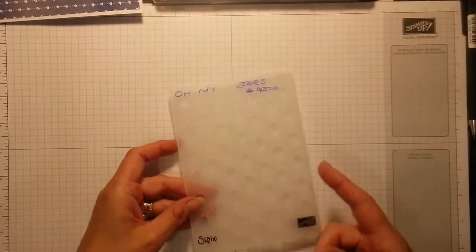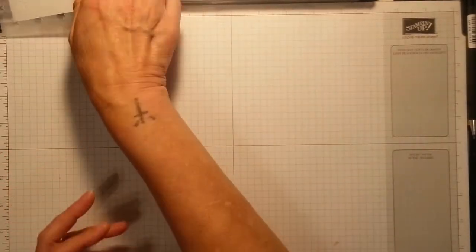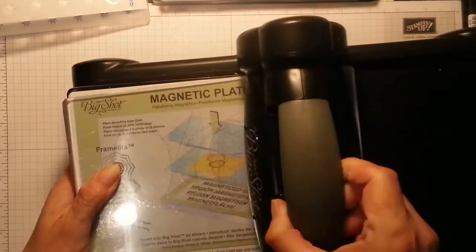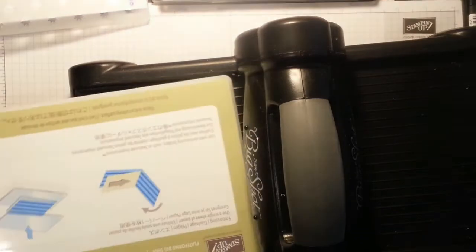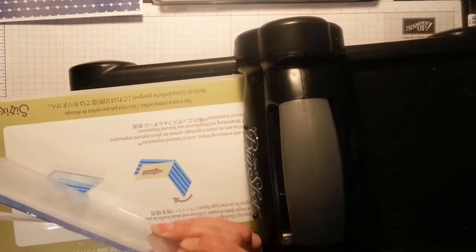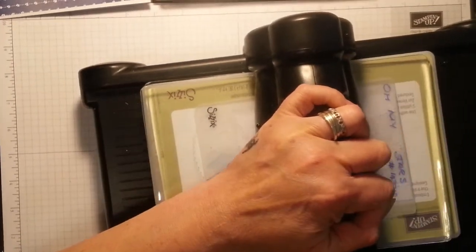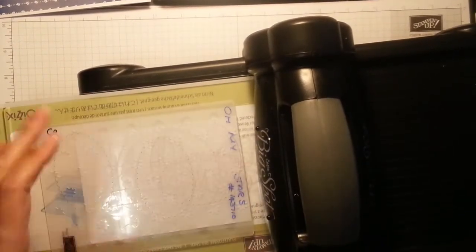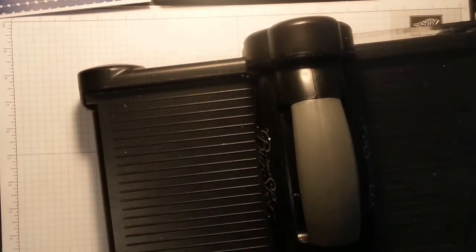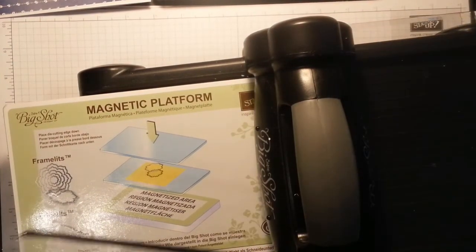This is brand new — it's coming out in the new catalog as well. I'm going to pop that inside there while I just get my picture up. I'm going to swap over the plate just for running this through. It doesn't matter if it's in between or underneath — all around the top or whatever — just as long as it's there, because I'm not using the embossing platform. I always go back to my magnetic platform.